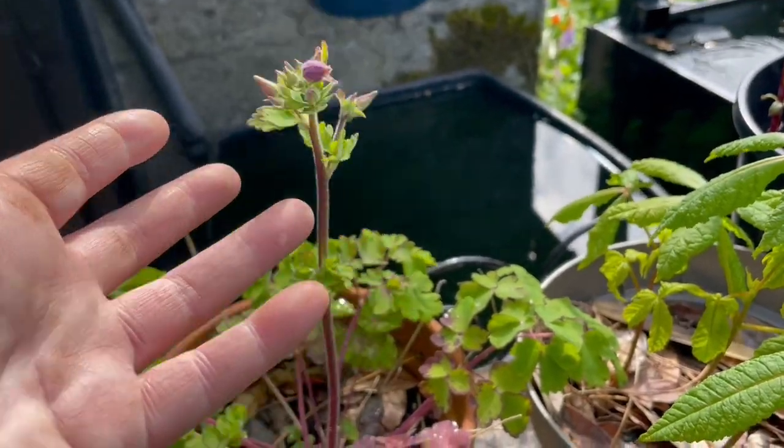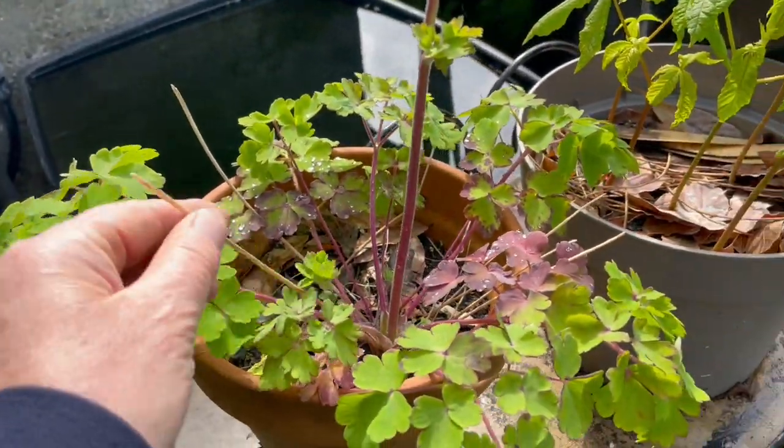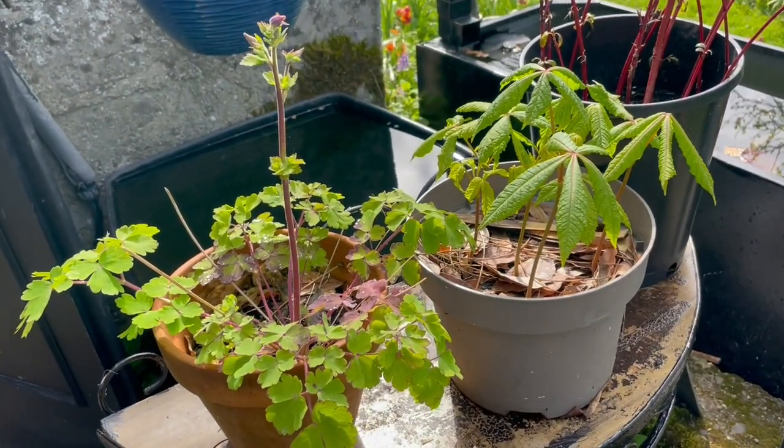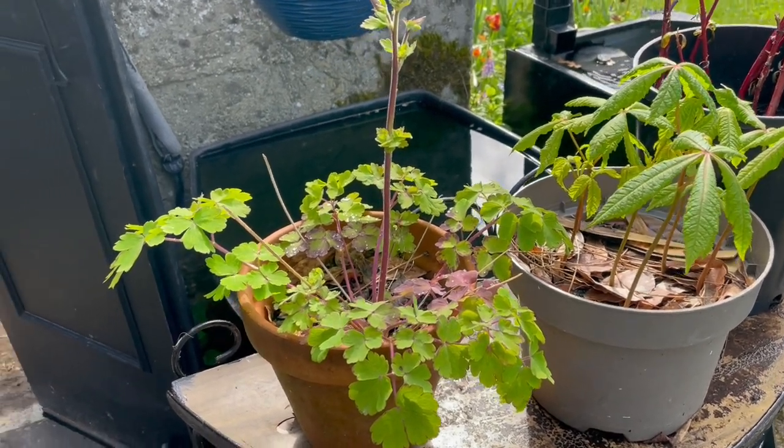I can't believe I can't think of this one's name. My brain — I had hardly any sleep last night because of all the rain. I was thinking of the sheep and kept worrying, but they were all fine this morning. Absolutely fine.